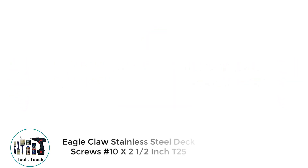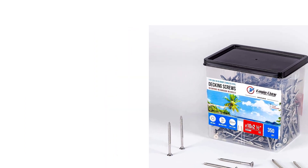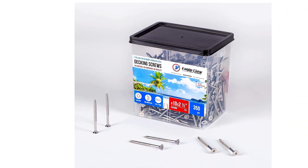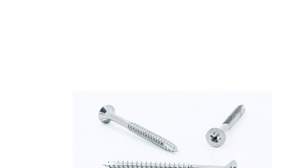Number 1: Eagle Claw Stainless Steel Deck Screws, Number 10 x 2-1/2-inch T25. If you are looking for screws you can use even in wet and coastal applications, these could be the ones you need. You can use them on jetties, walkways, fences, decks, and more — they are suitable for all your construction jobs. These screws resist corrosion, and you will never see unsightly rust stains on your fence like you may have seen in the past.